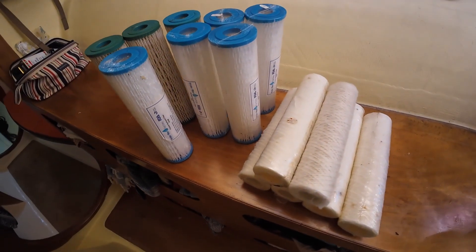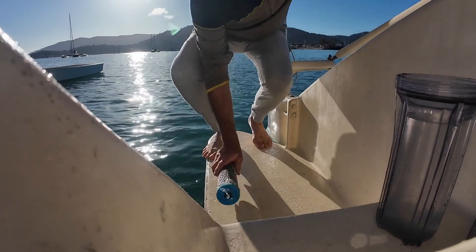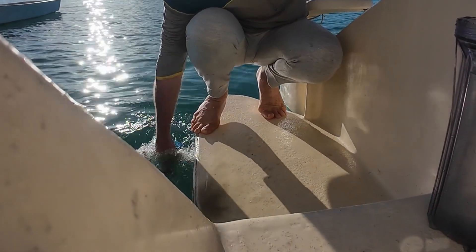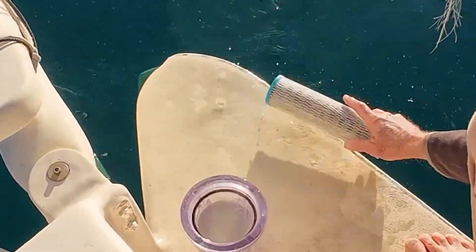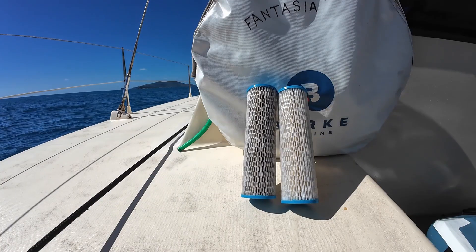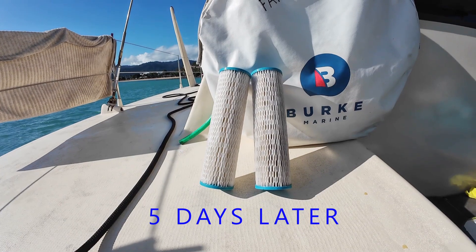Pre-filters. We manage to keep our pre-filters working for quite a while. We clean them out by gently banging the silt from them. In clear, clean water it is very easy, but in silty, dirty water you virtually need to clean them after every use. If they get a bit stained, we leave them in the sun and let the UV bleach them clean again.